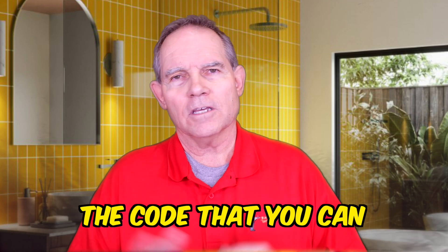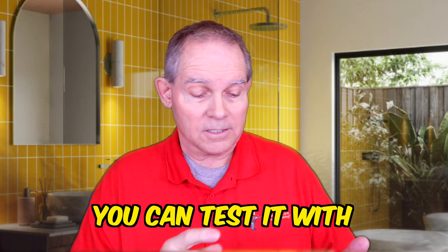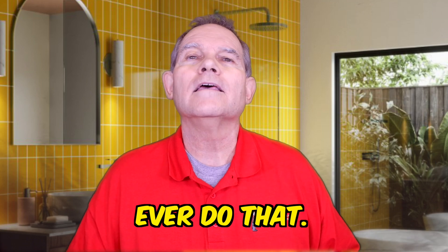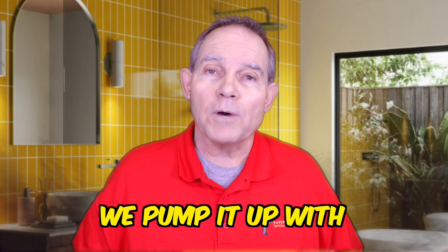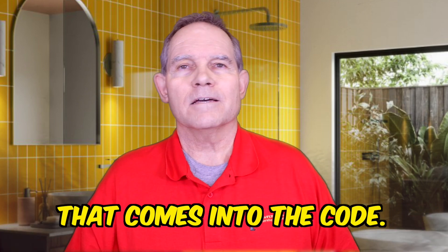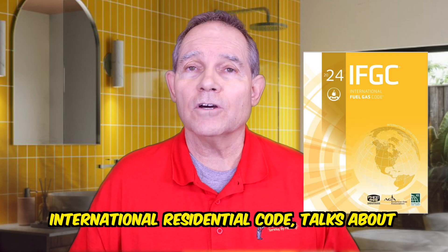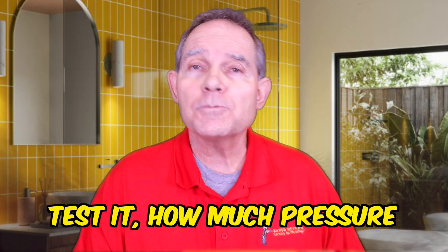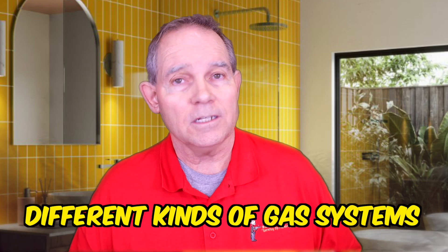The code does allow testing with other gases — you could use carbon dioxide or nitrogen — but those are expensive gases and there's no reason we'd ever do that. So we use air compressors and pump it up, or we just use a hand pump. How much air and for how long? That comes into the code. The International Fuel Gas Code and the International Residential Code tell us how long we're supposed to test, how much pressure to use, and of course there are different kinds of gas systems that need different pressures.